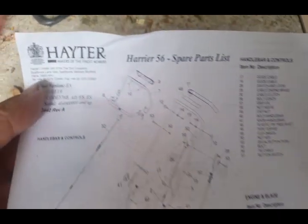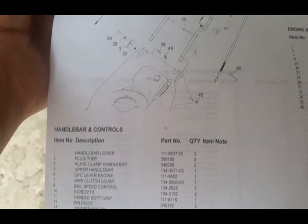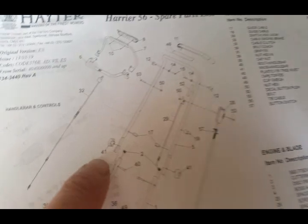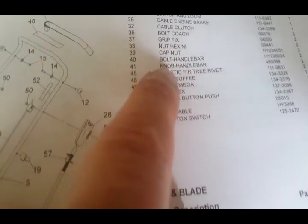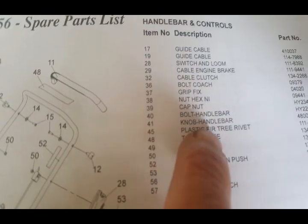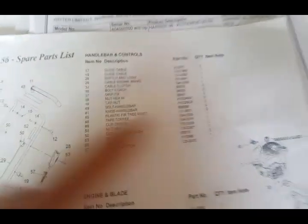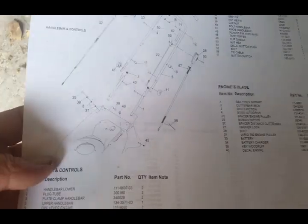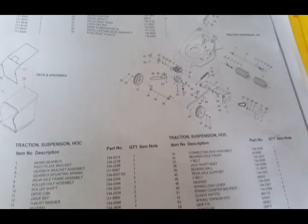It's a very handy piece of A4 sheet of paper - it's a spare part list. Identifies all the parts that you need and tells you what they are. In other words, if you're not sure what part it is, you look at what's broken and follow it on here. For example, number 41 gives you 'knob handlebar'. Follow it along to the part number and that's what you need to order if it's broken, lost or whatever. You've got the handlebar setup, the engine mounting and the blades. On the other side you've got the grass box and wheels and all the rest of it.